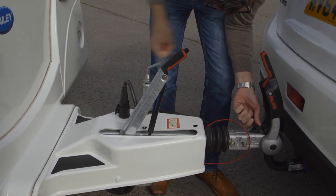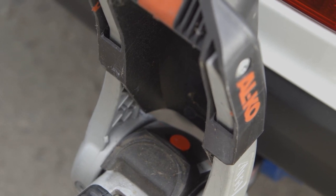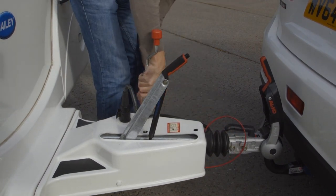Different hitches behave in different ways, but you can expect the handle to snap down and an indicator to show green. Double check by winding the hitch back up a centimetre or two. Then wind the jockey wheel all the way up and stow it securely.